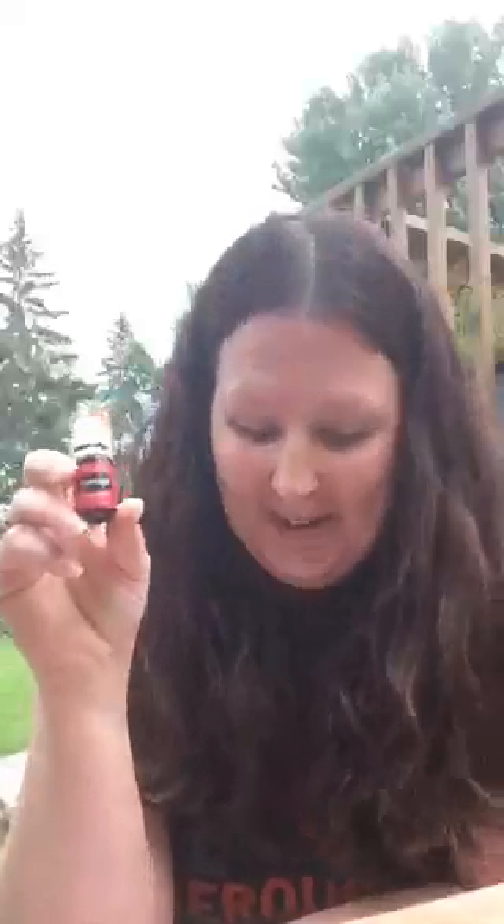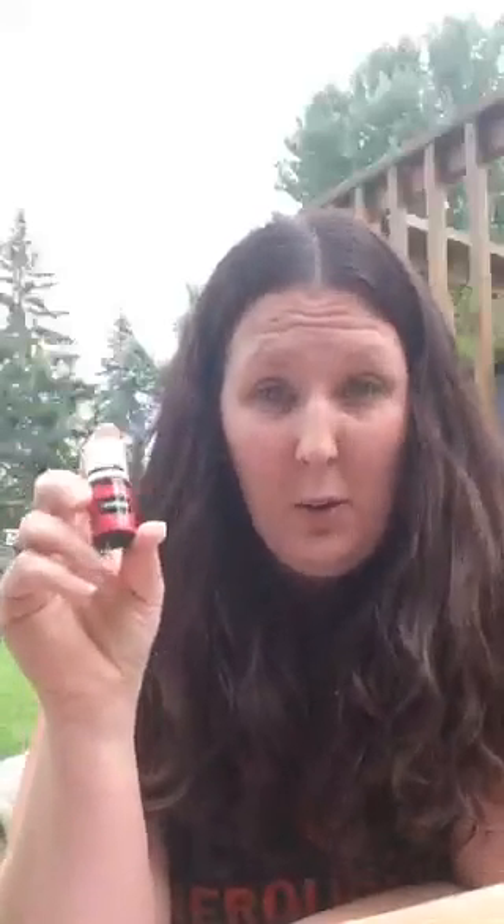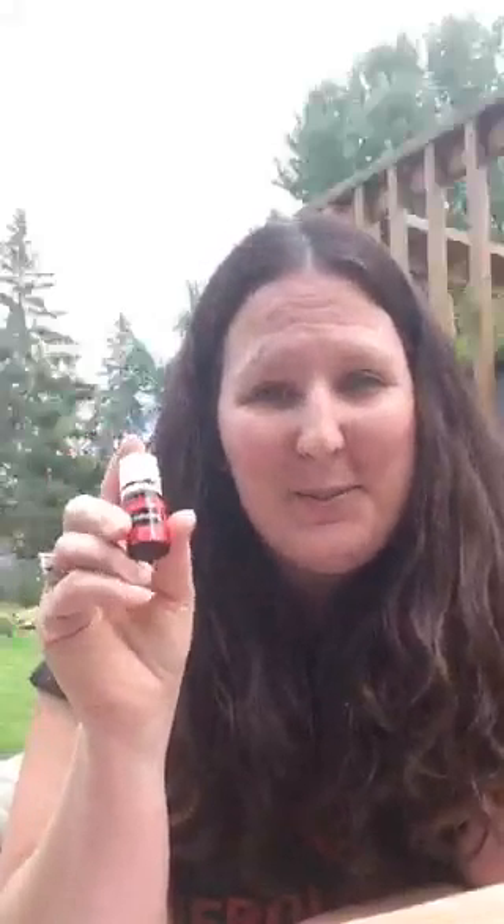Frankincense is an oil that has been used for thousands of years. In biblical times, this oil was considered more valuable than gold. The wise men who gave frankincense to baby Jesus as a gift were really on to something. I definitely suggest you bust out your reference guide, look up frankincense, and study it out — empower yourself to know all the amazing things frankincense can do. You could also go on PubMed and do some research to find scientific studies about frankincense oil, because it really has some amazing things.